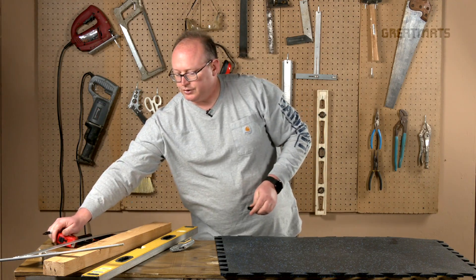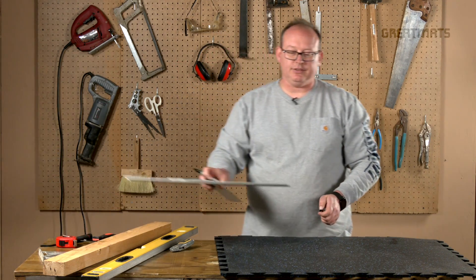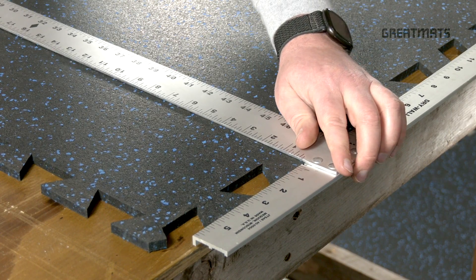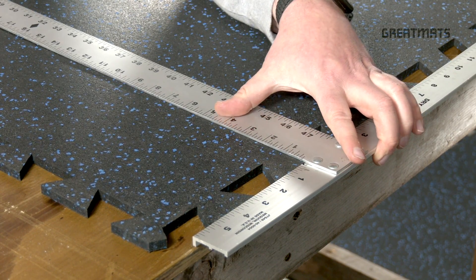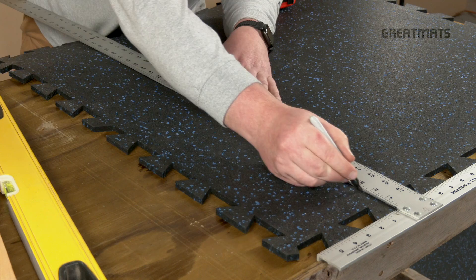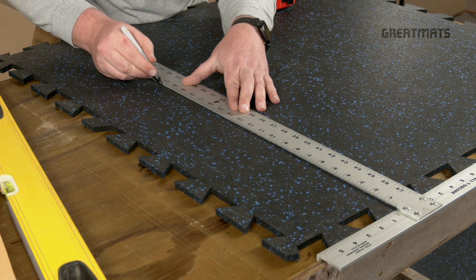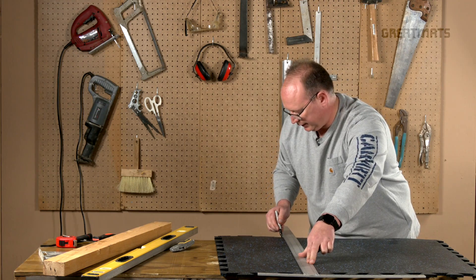I've made a couple marks, and just to be sure that I keep everything nice and square, using a metal T-square is a really good option for both your cutting and your marking, as it will not shave off during the cutting process.